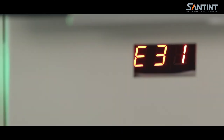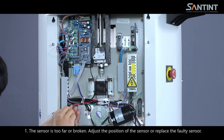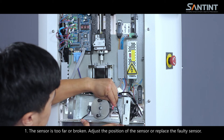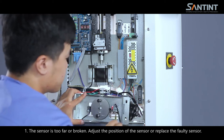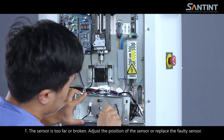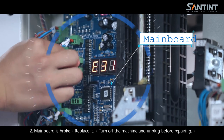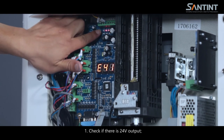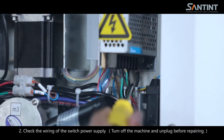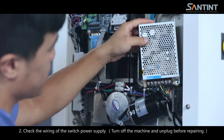Error code E31: (1) the sensor is too far or broken — adjust the position of the sensor or replace the faulty sensor; (2) mainboard broken — replace it. Turn off the machine and unplug before repairing. Error code E41: (1) check if there is a 24V output; (2) check the wiring of the switch power supply. Turn off the machine and unplug before repairing.